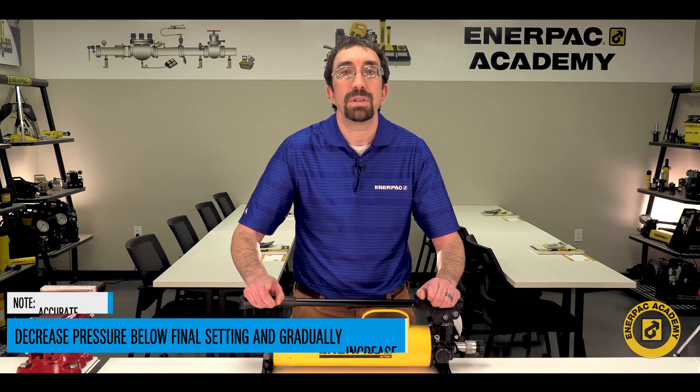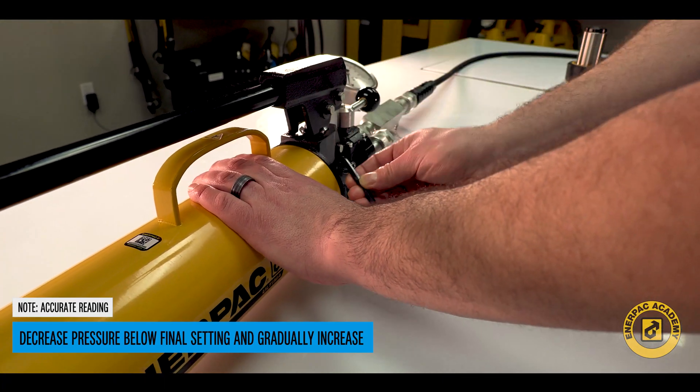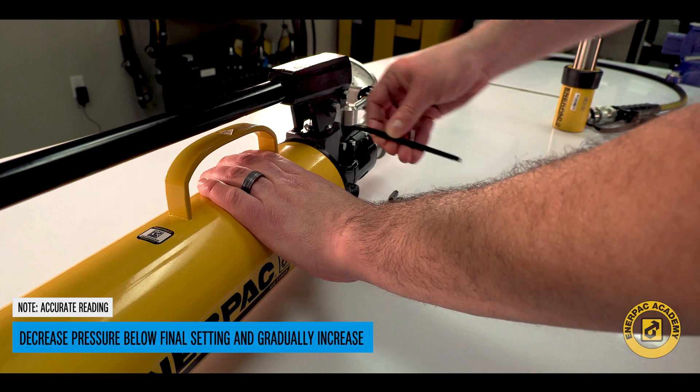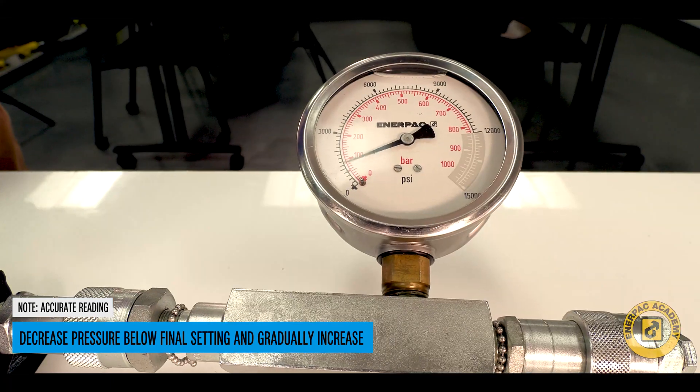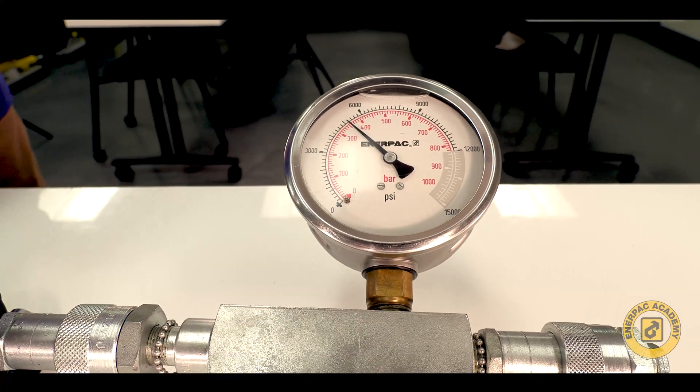Note: to obtain an accurate setting while doing the following steps, always decrease the pressure to a point below the desired final setting, and then slowly increase the pressure until the final setting is reached.